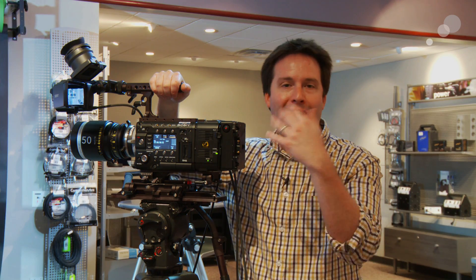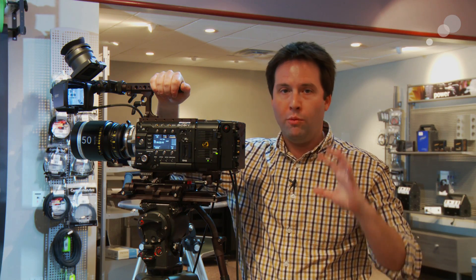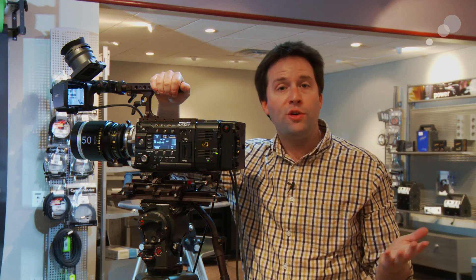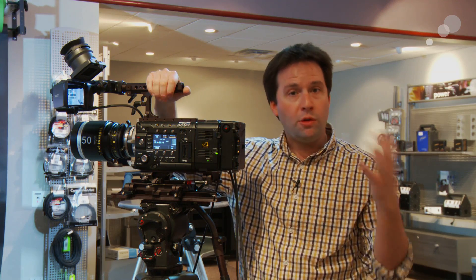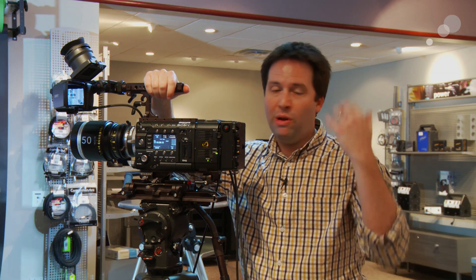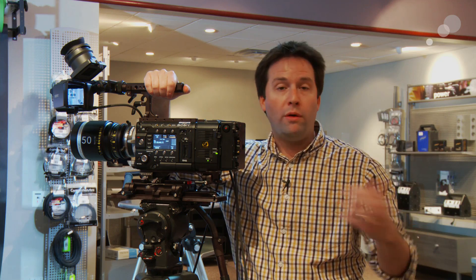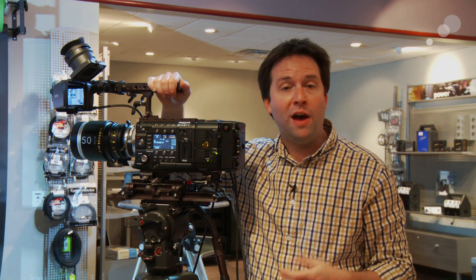Hey everyone, Andy here in the Abel Sydney Burbank Showroom, and today I'm going to show you how to use the F55 to produce a RAW and HD clip at the same time for an online and offline workflow. The camera has the ability to record both RAW on the R5 recorder and HD internally on SXS cards — that's both the F5 and the F55. This means you can edit your HD material in a small format, then send it into a color grading application for high quality 4K output. A great advantage of the F55 and F5 cameras.